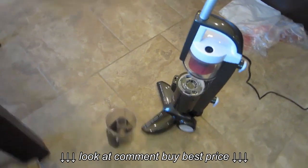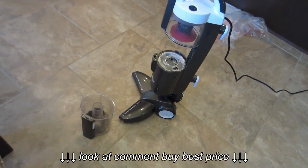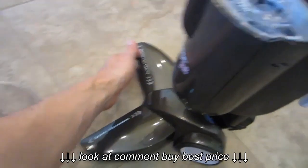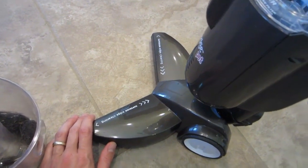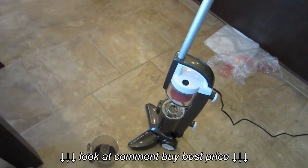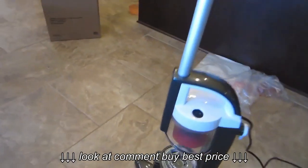I'm pretty happy with it overall. It's a little lightweight, feels a little bit flimsy, but I think it'll hold up. The bottom is about a foot wide. One thing I do wish is that the cord was a little bit longer — I found myself having to unplug and plug it back in a couple of times. I think it's about an 18 to 20 foot cord, so I kind of wish it was more like 25 foot, but what can you do?